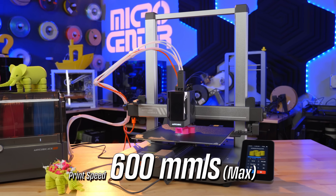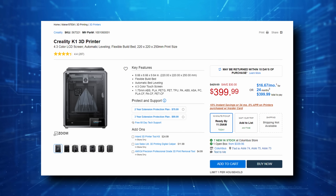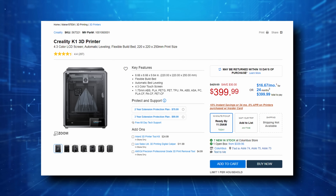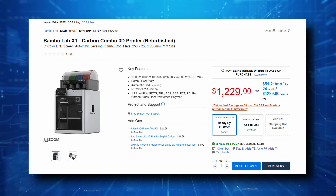The Cobra 3 Combo is touted to go upwards of 600 millimeters per second, putting it in a similar class to things like the Creality K1, the Bambu A1, and the Bambu Labs X1C.